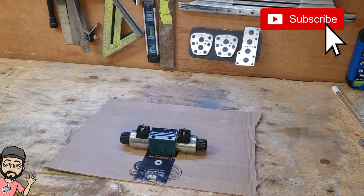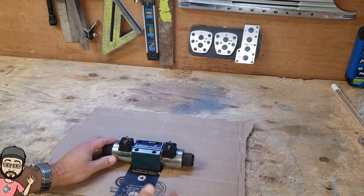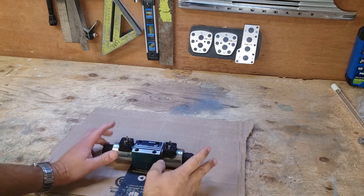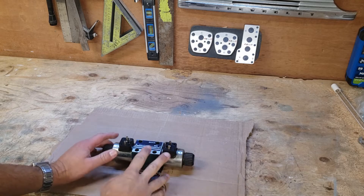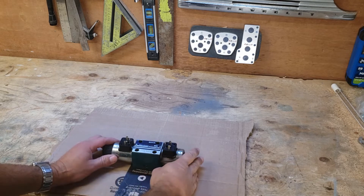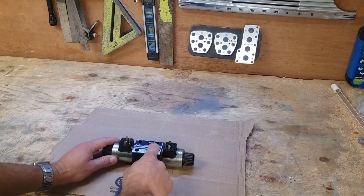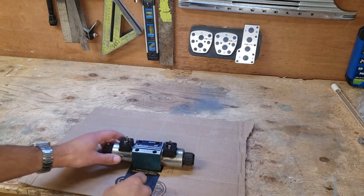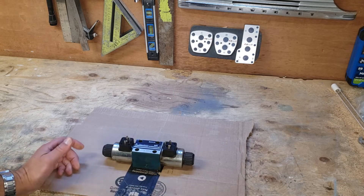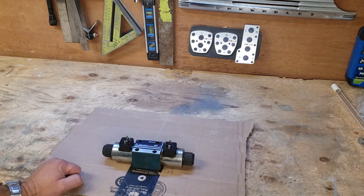Hi guys, back down in the shop tonight for another repair video. This is something that's not too common for most of you, but something I come across quite a bit in my line of work. This is a directional control valve for a piece of equipment — there are all different brands and styles. This one is a single crossover type. We have some debris caught inside the solenoid and it's stuck in one direction. I'll take the camera down, shine a light in there, and we'll see what's stuck. If any of you come across something similar, you'll have an idea of how to do it.